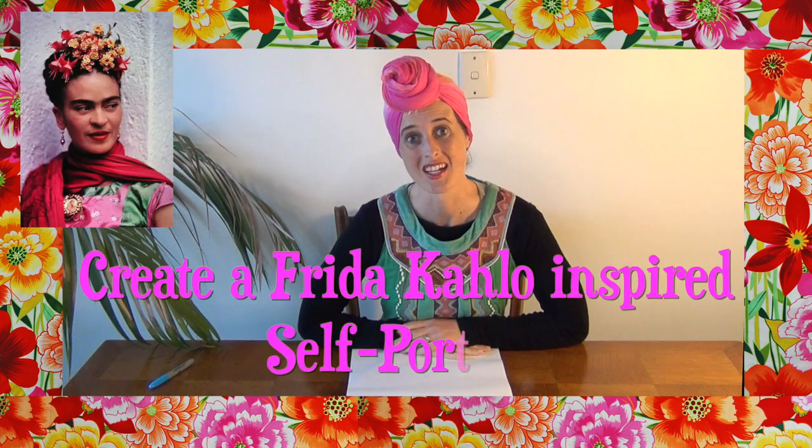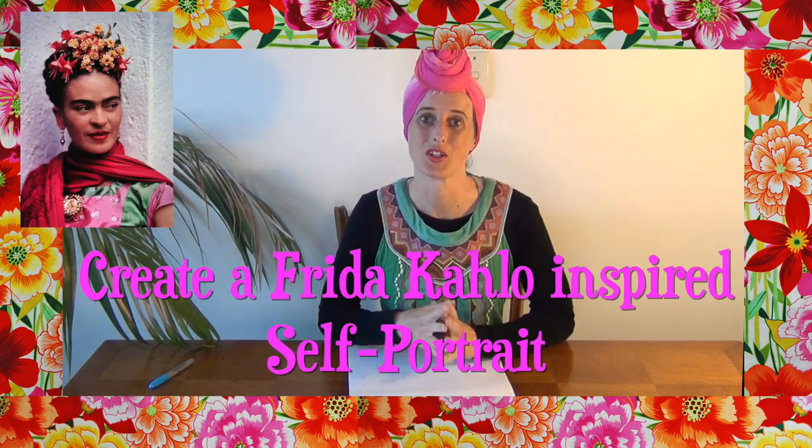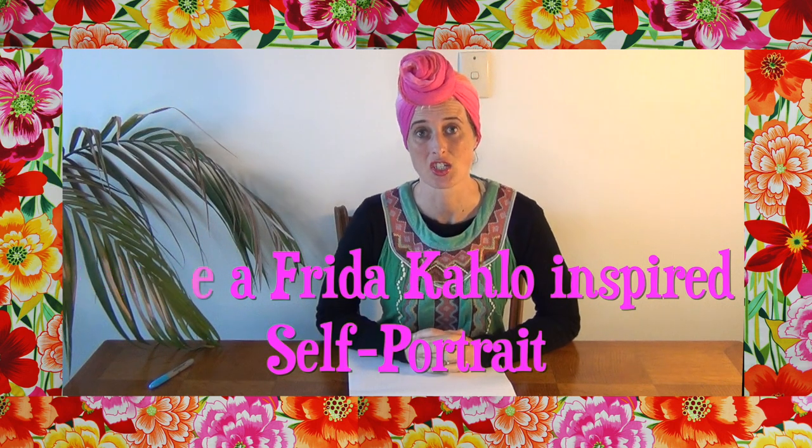Hello everyone! For today's artwork we're going to be looking at an artist called Frida Kahlo. The interesting thing about her is she had a really difficult life — she had a lot of health problems and for a lot of her life she couldn't actually leave her bed. So she spent a lot of time making art from her bed. You'll notice that her artwork features a lot of self-portraits, and they used to have a mirror set up above her bed so she could look at herself.